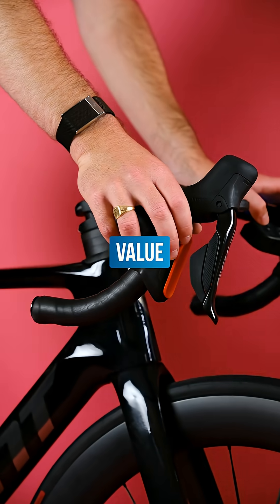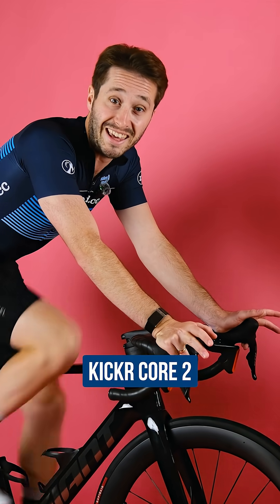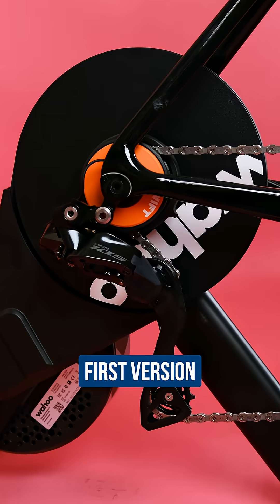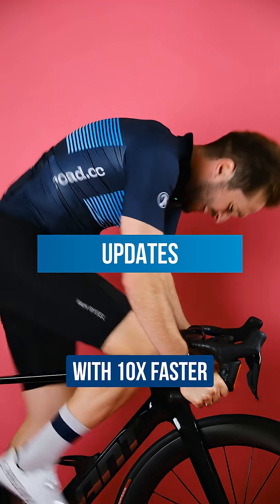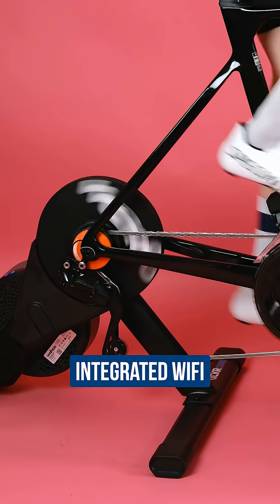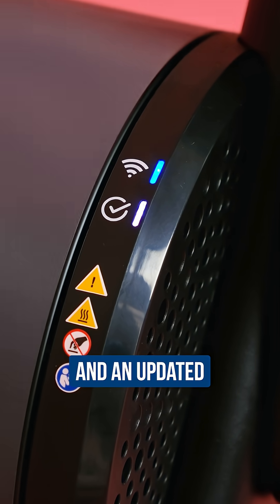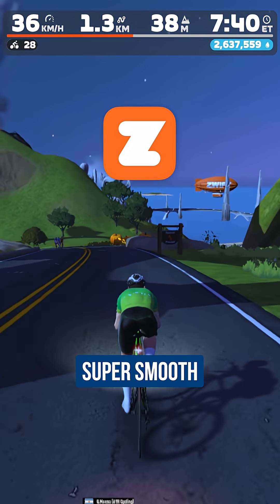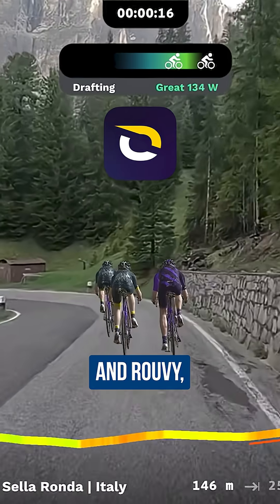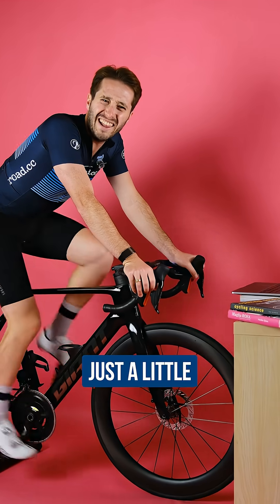This has to be one of the best value smart trainers on the market. Wahoo's latest Kicker Core 2 builds on the excellent first version with updates like race mode with ten times faster power data broadcasting. It even has integrated Wi-Fi with automatic updates and an updated LED system for clearer connection and status feedback. And it's still super smooth to use with apps like Zwift and Ruby, which makes those grim intervals just a little bit easier.